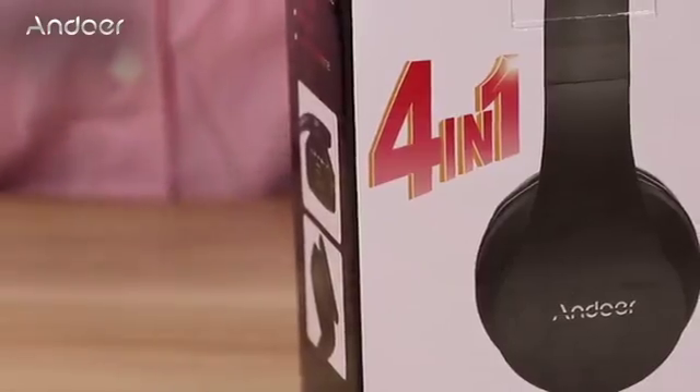Hey guys, I want to introduce you to the 4-in-1 Bluetooth stereo headphones from Endor company. Let's see what they have in this magic box.